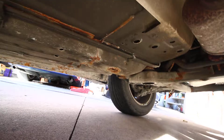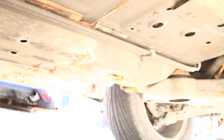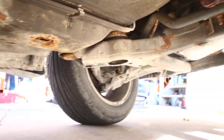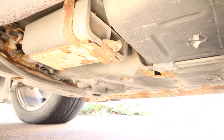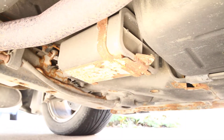There's no exhaust leaks. Here's across the other side. And that rust on that bracket there in the center is just the evap canister.